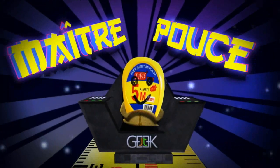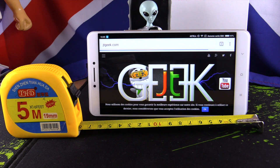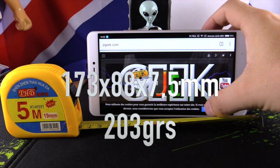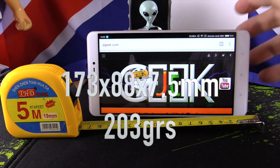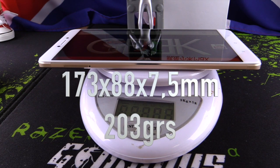Now we will see the size. The dimensions are 173mm by 88mm by 7.5mm. Yes, it's a big phone and the weight of the phone is 203 grams.